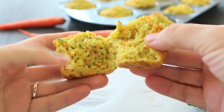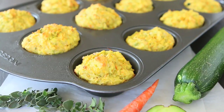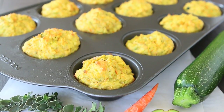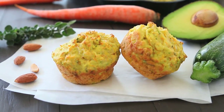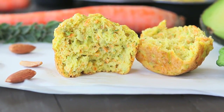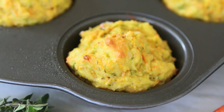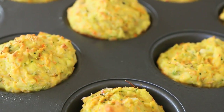They are delicate with a nice sweet background flavor. These muffins are loaded with nutrients. We're going to use avocado, almonds, and also vegetables — zucchini and carrots.